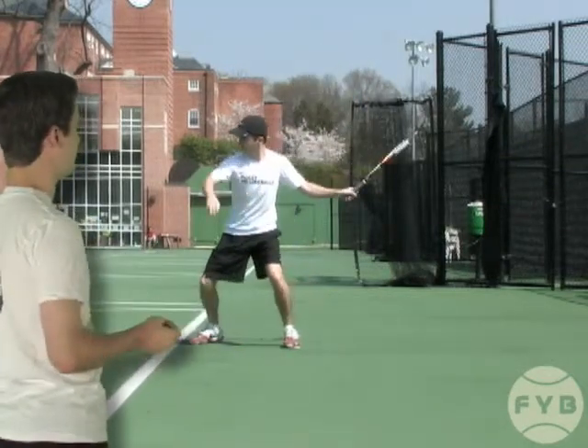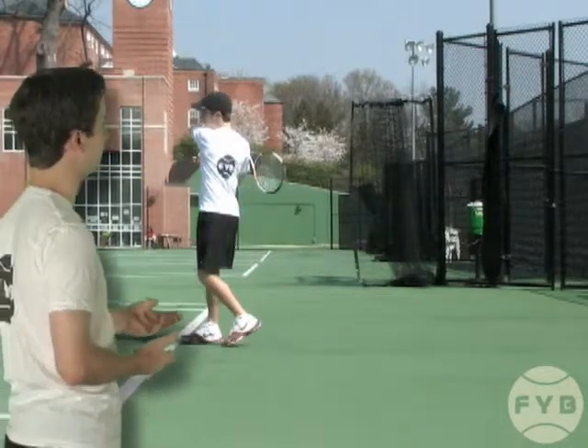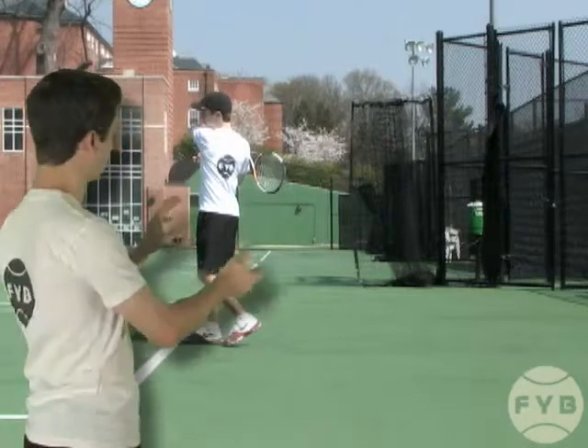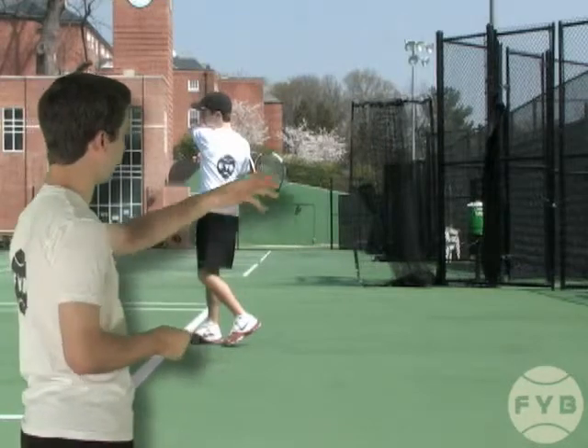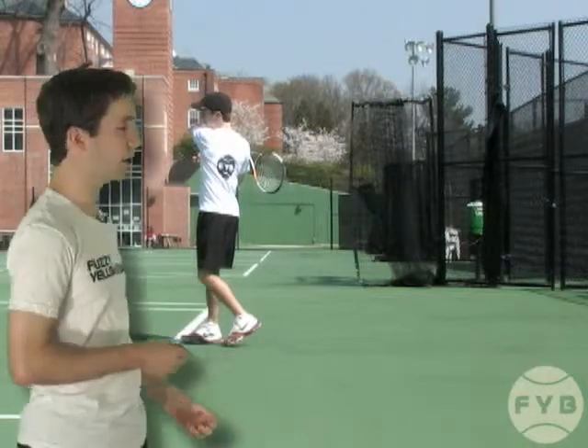If we freeze it at the completion of my follow through, you can see my back. So I've rotated further around than facing the net and I've gotten myself around again so you can see my back.